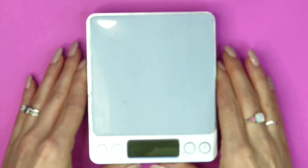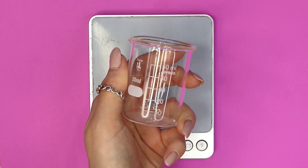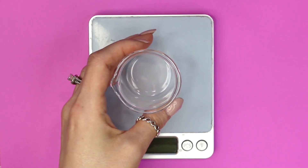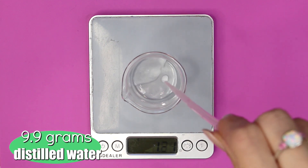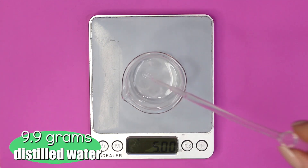First, grab a digital scale that weighs to 0.01 grams and some kind of beaker. I'm using a 50 milliliter glass beaker to make my facial serum in. I went ahead and added in 9.9 grams of distilled water. You can use aloe vera liquid or some kind of hydrosol here if you would like instead.